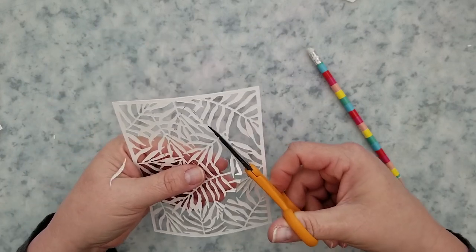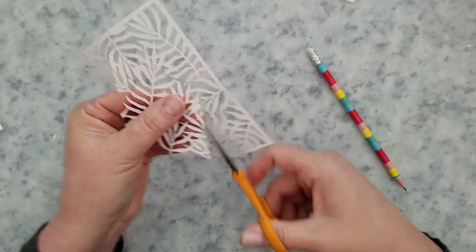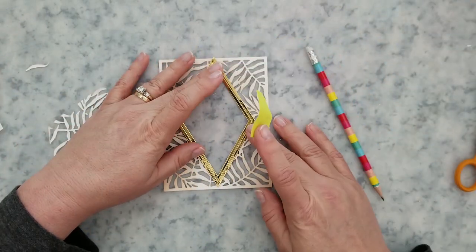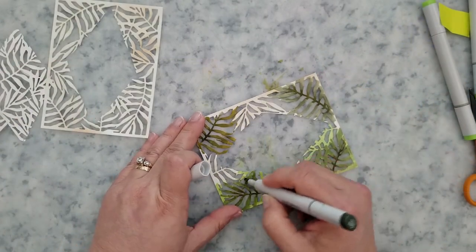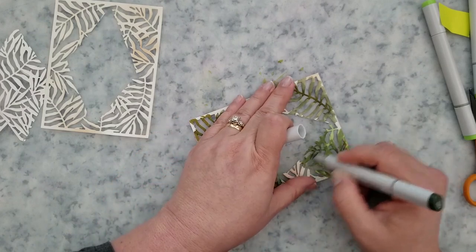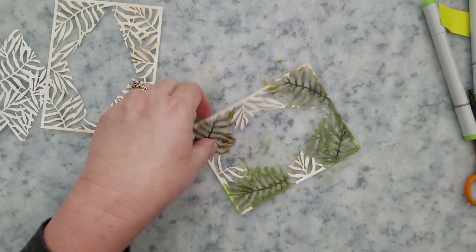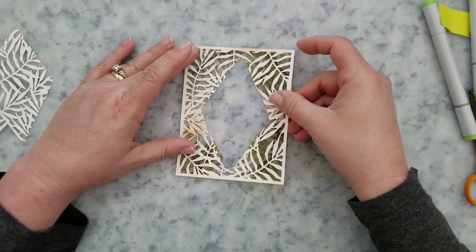Just take your scissors and cut along the line — make sure you stay on that line. Once you have it cut out, easy peasy, you're done. Do that to both panels and there we have it. Next I'm going to grab my Copic markers and use the broad nib to start coloring areas of the second panel that's going to go underneath the first one. You don't have to worry about being real neat with this because it gets covered up by the first one and you really don't see all of it.